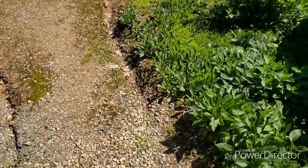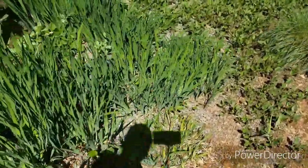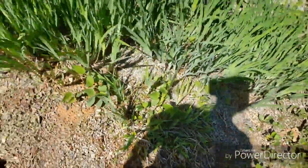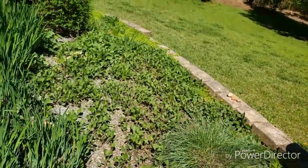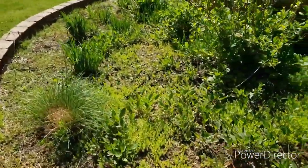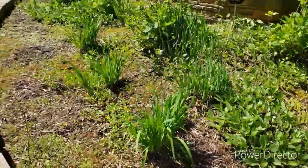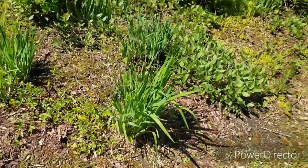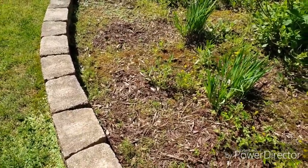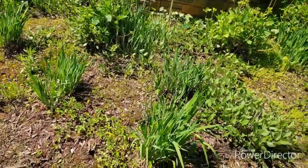We got all these coneflowers and sedums and irises that are getting ready to bloom. This one right here is getting ready to bloom and it's purple. All the coneflowers are getting ready to come up. And if you remember, I did a video on how to plant irises — I got a couple people gave me thumbs down, but look, they did just fine. You don't have to be all delicate with some of these plants — they will survive if they're meant to.